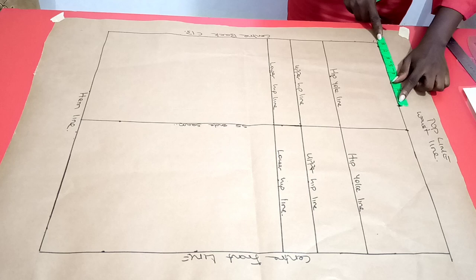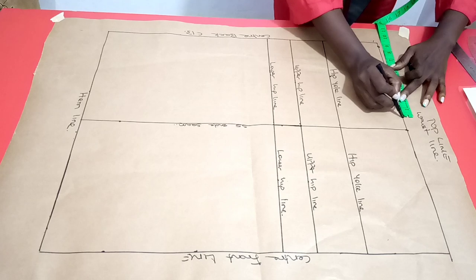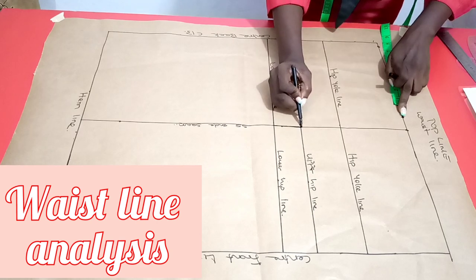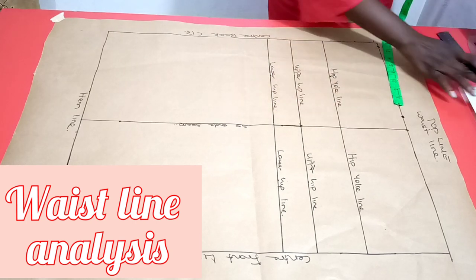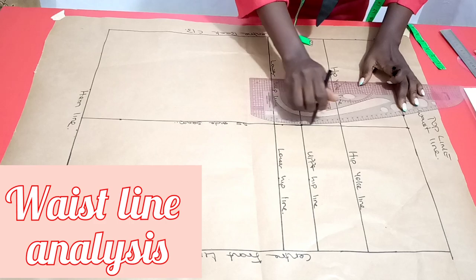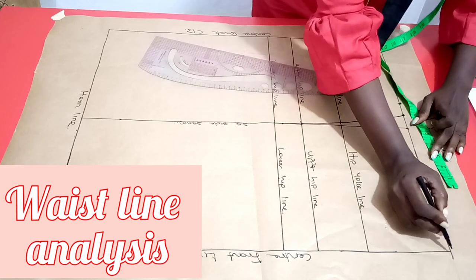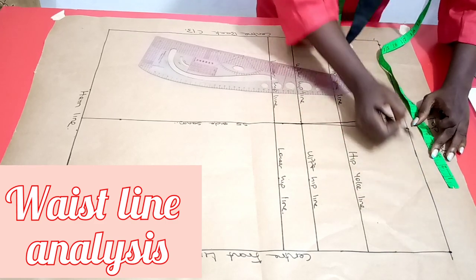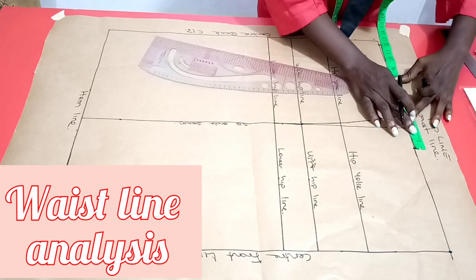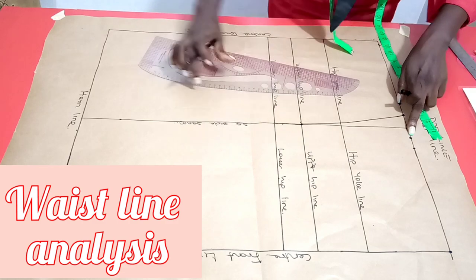Having taken the actual waist measurement of 8 inches for the back, I add 1.25 as the dart intake and connect this point with the upper hip line. I do the same for the front piece — taking the waist measurement from center front toward the side seam, measuring 8 inches, then the dart intake for the front is 1 inch. I connect this point as well with the upper hip line.